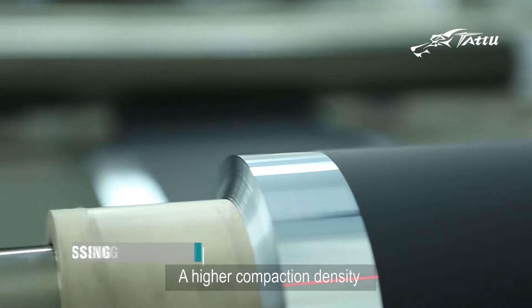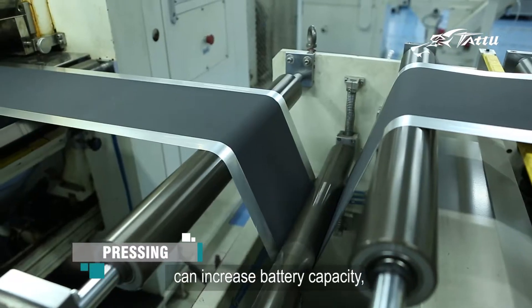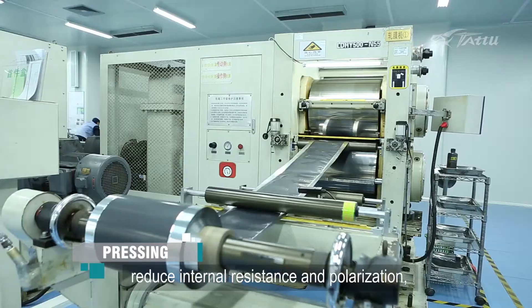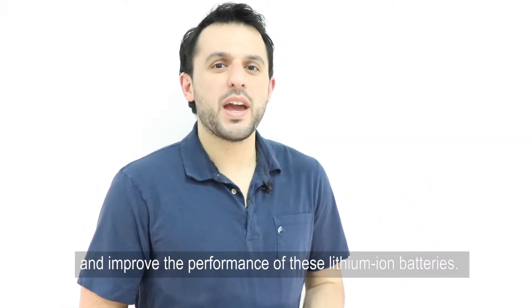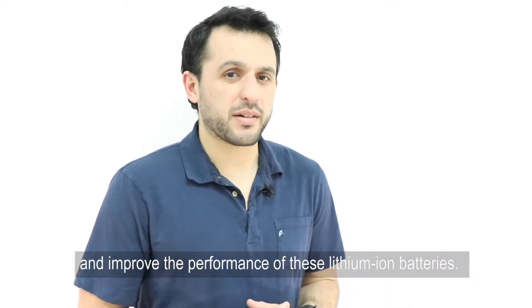The third step is pressing. A higher compaction density can increase battery capacity, reduce internal resistance and polarization, extend battery cycle life, and improve the performance of these lithium-ion batteries.